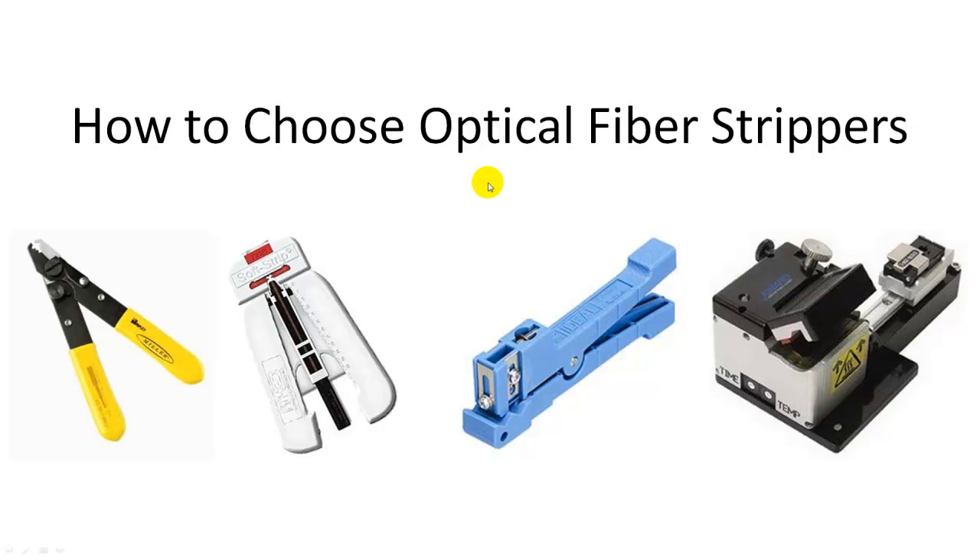Hello everyone, this is Colin. In this video I will show you how to choose fiber optic strippers. Fiber strippers are used to remove fiber jacket, loose tube, fiber coating, and tight buffer, so that the bare fiber can be exposed for splicing or terminating with fiber connectors.